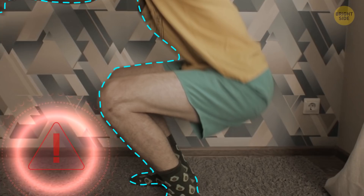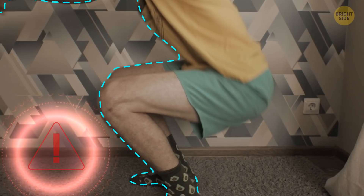Common mistakes: when you don't keep your knees in line with the feet. Don't move your knees toward each other.